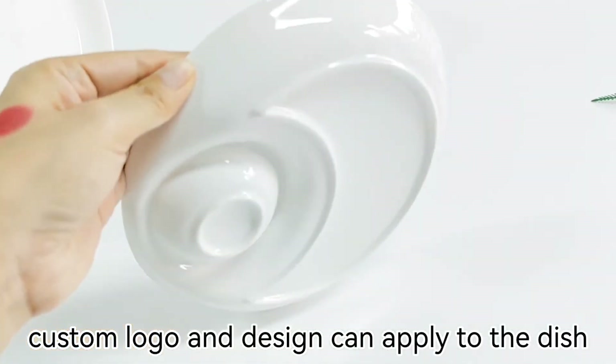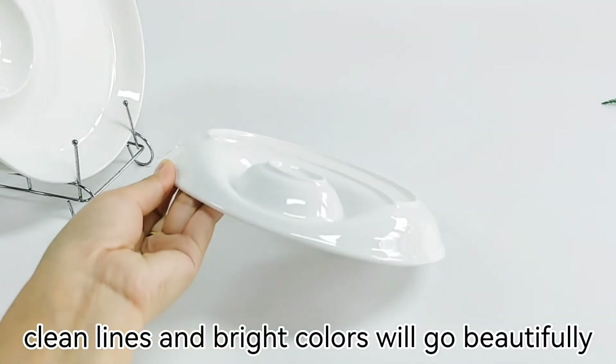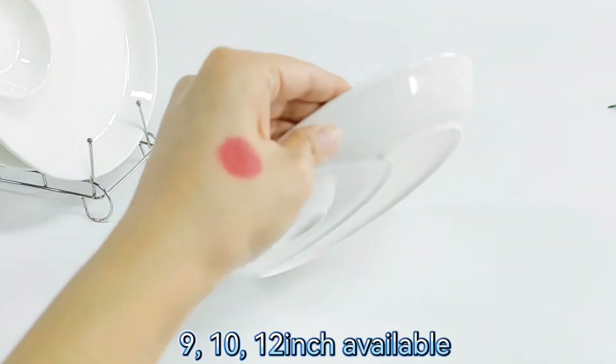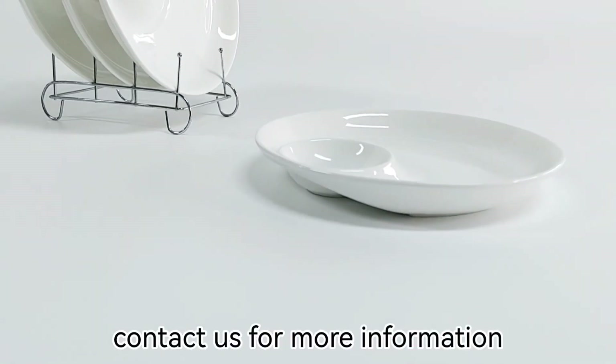Custom logo and design can apply to the dish. Clean lines and bright colors will go beautifully in your kitchen. 9, 10, and 12 inch available. Contact us for more information.